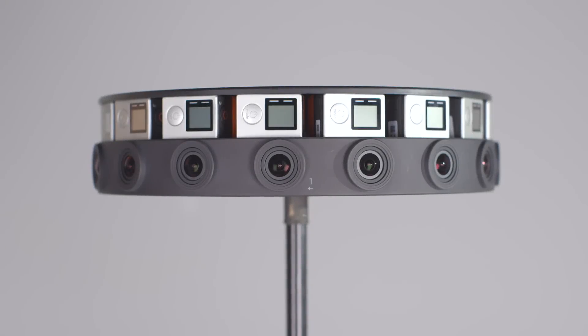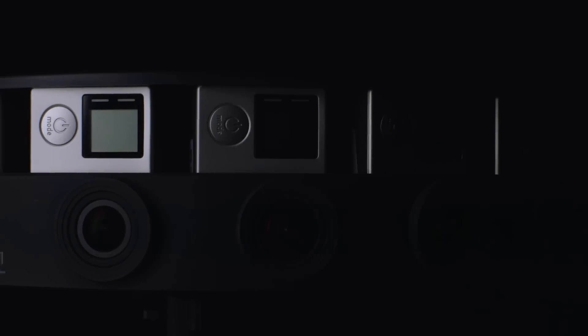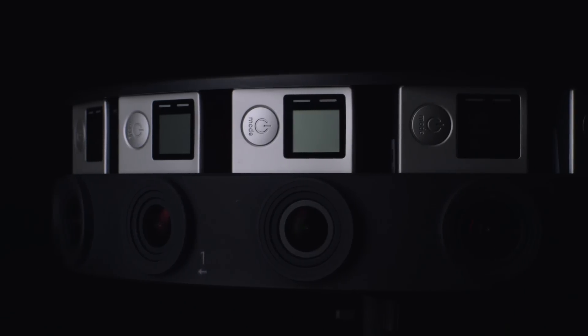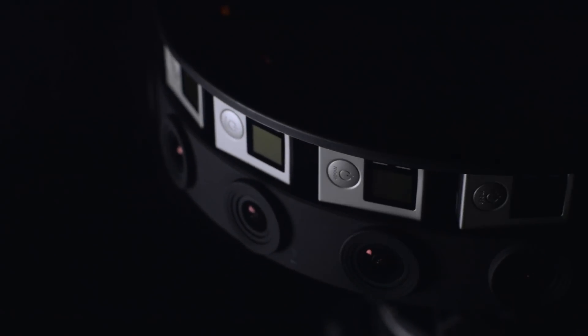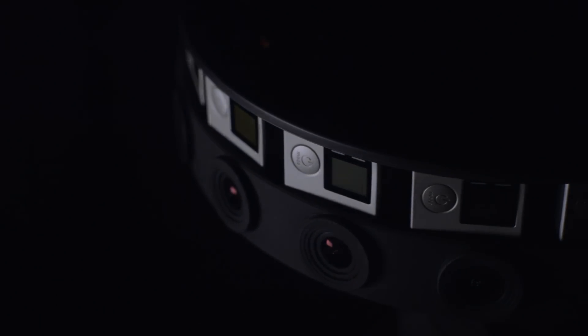The GoPro Odyssey is a multi-camera rig designed to work with Jump Assembler. It consists of 16 GoPro Hero 4 Black cameras that synchronize and operate as a single unit. This video demonstrates basic setup and operation of the Odyssey and provides tips on how to get the best results from Jump Assembler.